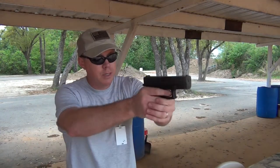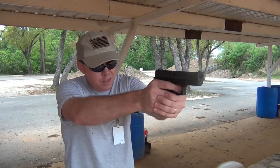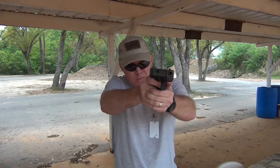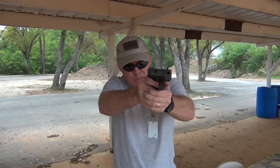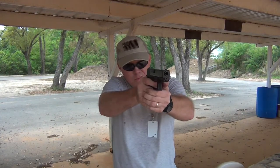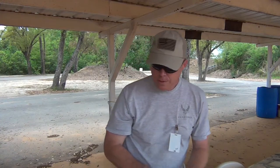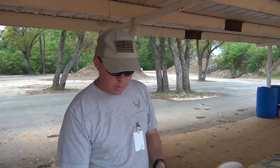Another light primer strike — there's another one. I'm going to have to get home and put that other spring in. Yeah, it's going to be too many — there's a third one.